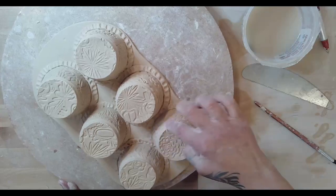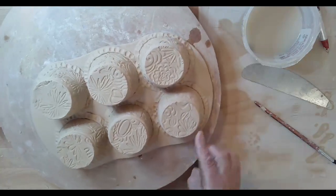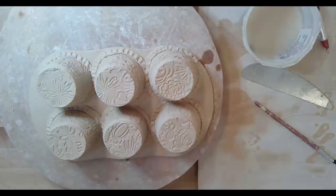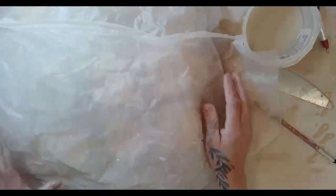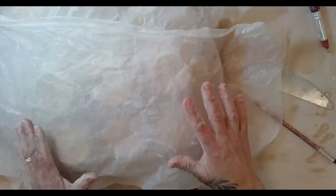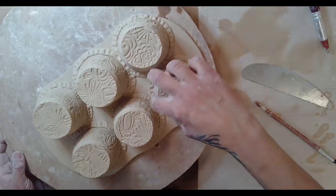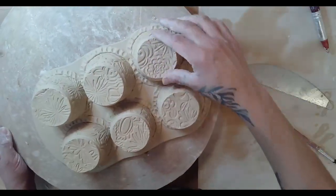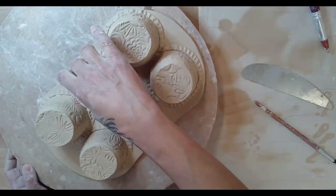All right, ready for the moment of truth! Realistically, at this point this should get covered and left alone for the next session - just covered. But my pieces are pretty dry so I'm going to go ahead and take the chance and flip them just so you guys can see. Then we're going to have to do a little cleanup on the inside.